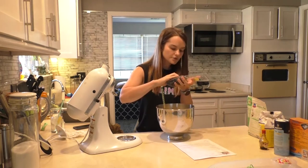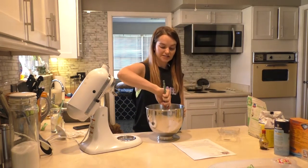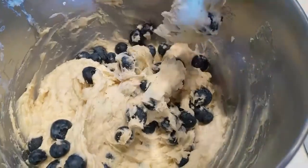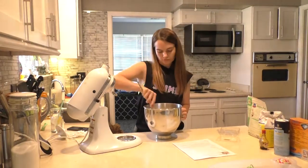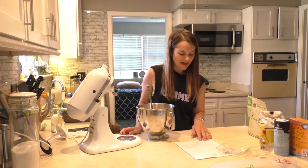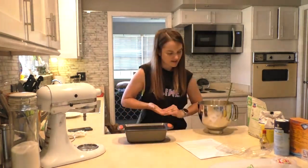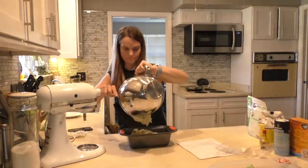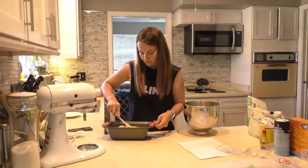It says toss blueberries in a coating of flour and stir gently into the batter. I can't tell you how much I don't feel like tossing those blueberries in flour. I don't know why you need to — can't I just pour them in? I'm gonna try just pouring them in. Here's a paddle attachment, I'm just gonna use it because I feel like it. Yeah, okay, just gonna dump them in. I think it'll be fine.